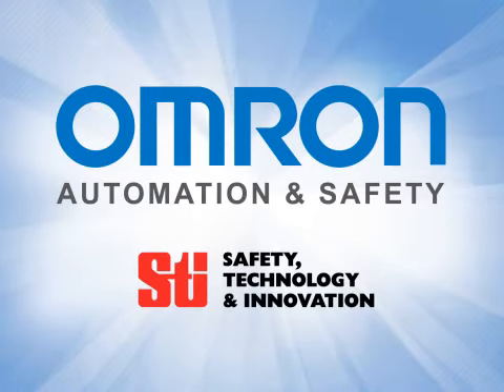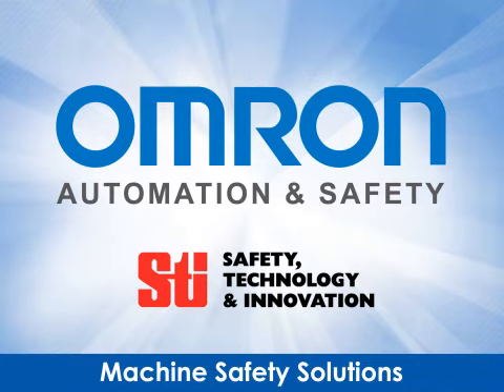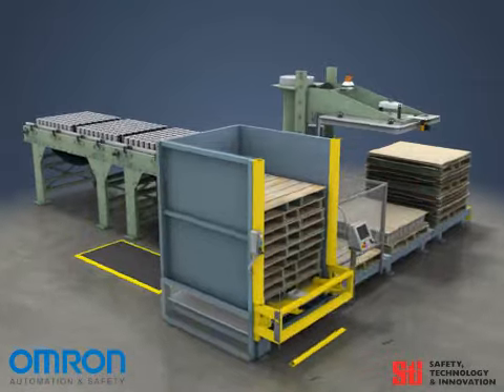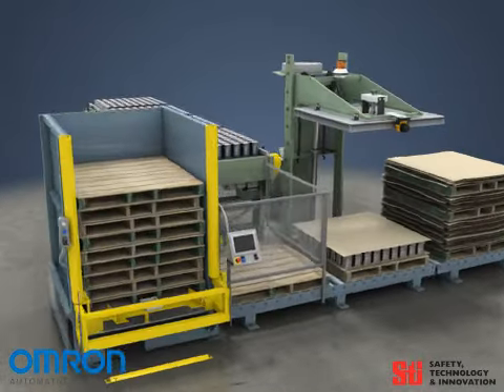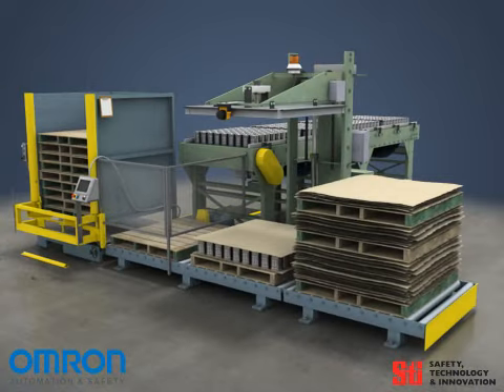Omron Automation and Safety is dedicated to providing affordable and effective machine safety solutions which do not interfere with productivity. A variety of innovative systems allow Omron Automation and Safety to tailor a unique solution to every piece of equipment. In this short presentation, we will look at how a simple yet effective safety system can be designed for a can palletizer.